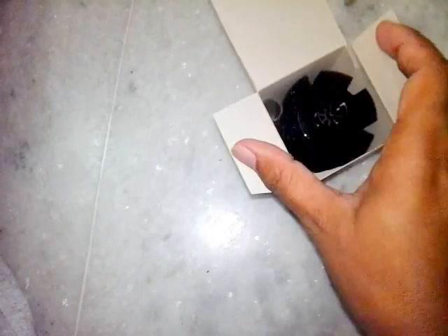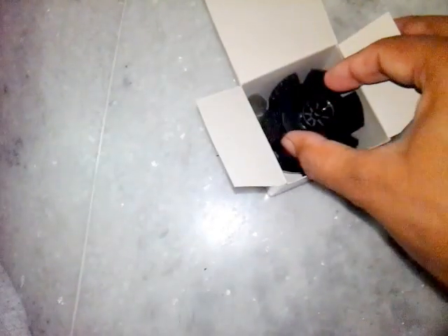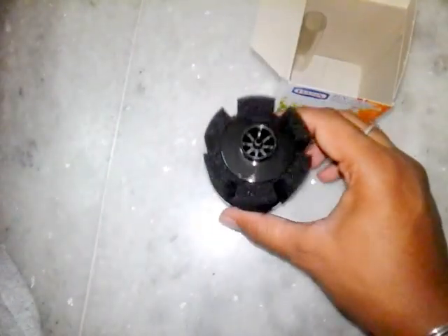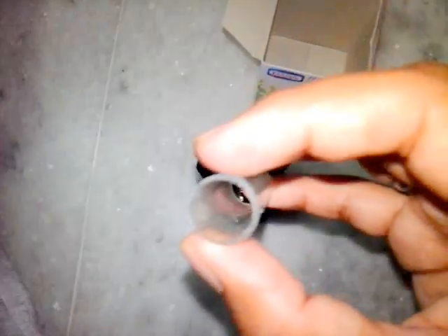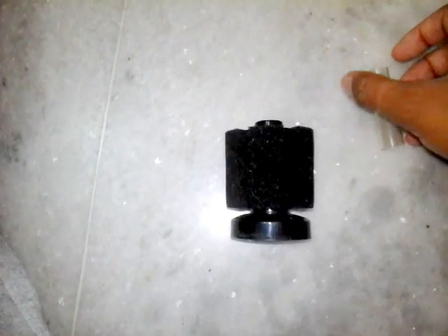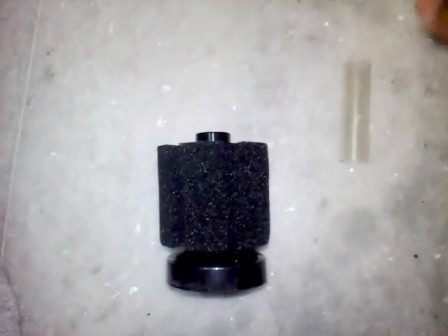I don't have an aquarium right now, so this is the sponge inside as you can see. This base is a little heavy, and this is the tube that you get with it — this is called the lift tube. There's nothing else inside the box; this is the whole arrangement.